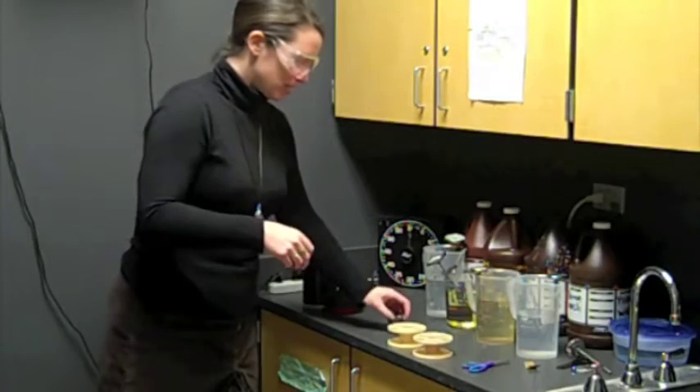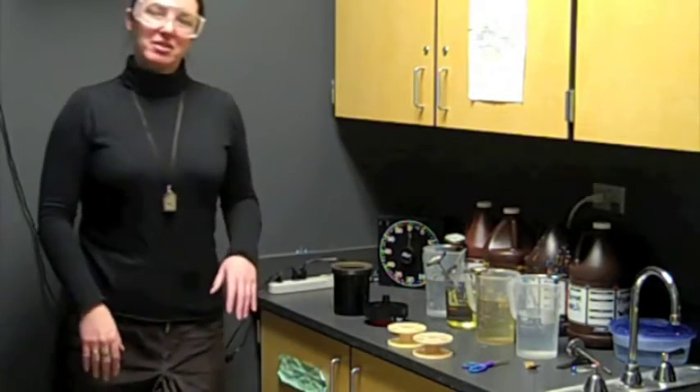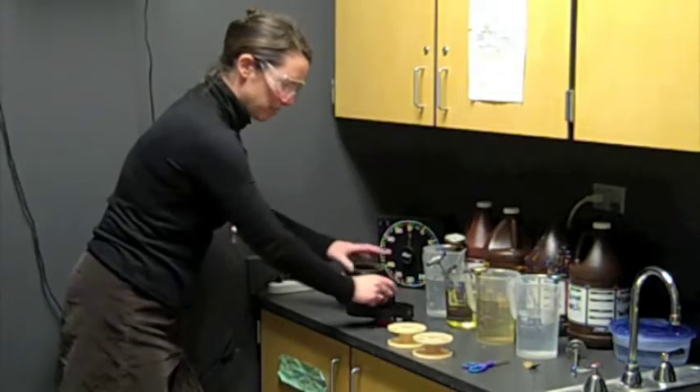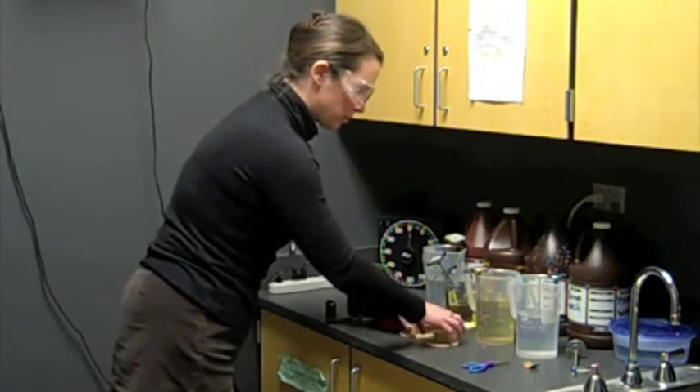We're going to leave the lights on so you can see, but typically at this point you would need to turn the lights out. Before you turn the lights out, I think it's important that you standardize your procedures — do this process the same way every single time. I set up my light-tight tank and top right next to each other, put my film and the can opener in front of that, and put my two reels of film next to that. Once the lights are out and you can't see anything, you know where everything is.